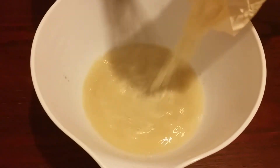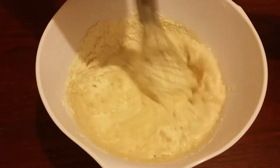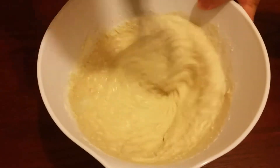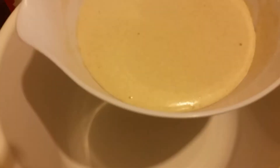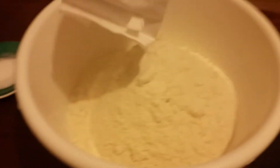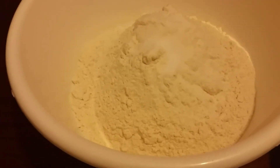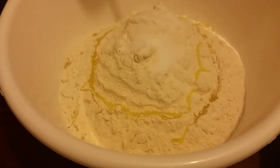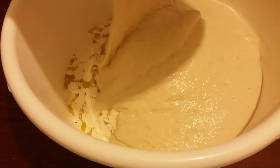We're going to add our plain flour and then we're going to leave it to rise. Our dough is now ready. We're going to first add 1.5 kilograms of flour, and then we're going to add salt and oil, and we're going to add our dough we made before.